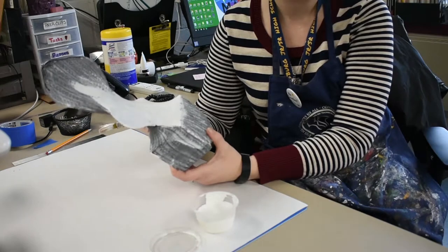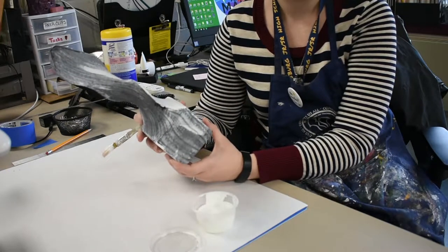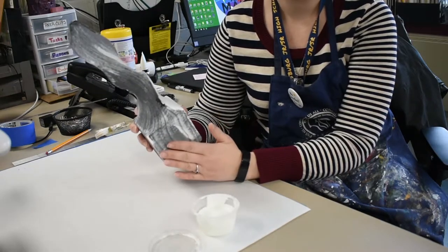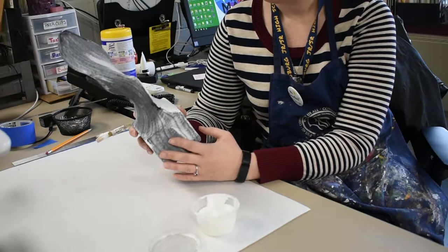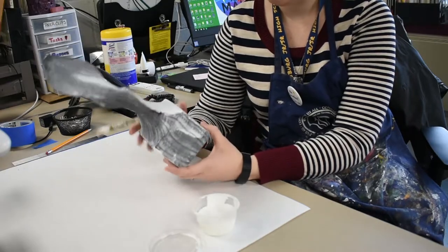You may have to do two to three coats of gesso on your sculpture. The reason why we gesso the sculptures so that they're nice and white is because it creates a nice smooth surface for you to put your acrylic paints and designs on. It also creates a nice bright white surface so that your paint colors are nice and vibrant.